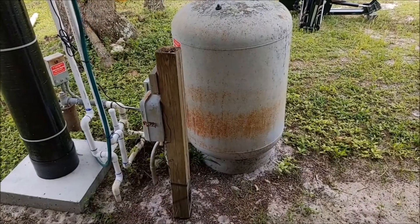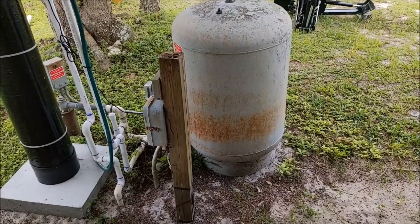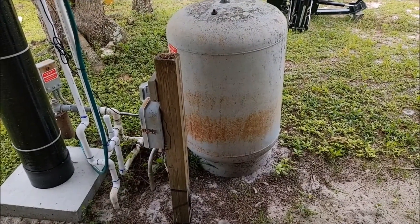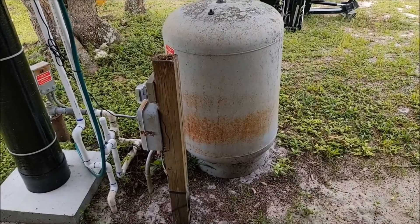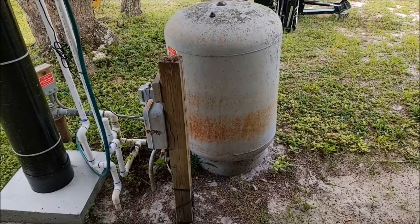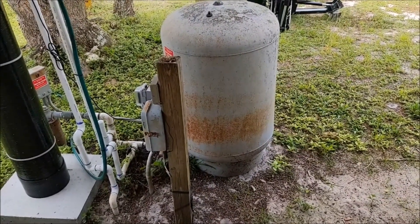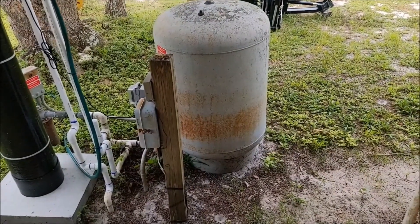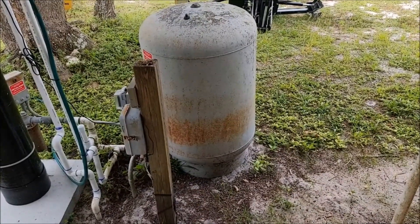When we first got here and ran the water, the hard water is what it is — you see the white deposits and all that. We didn't really see any reddish stains from the iron, but we did notice the sulfur. It wasn't overpowering but it had that rotten egg smell and taste as well, and that was something I wasn't looking to really live with.